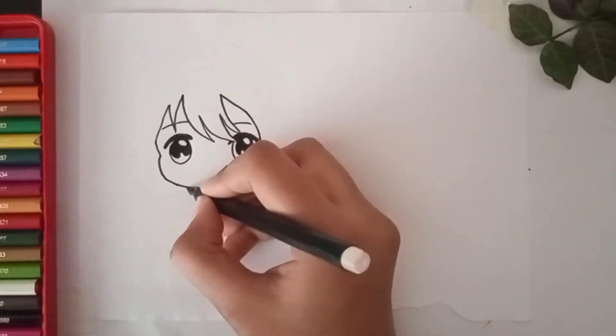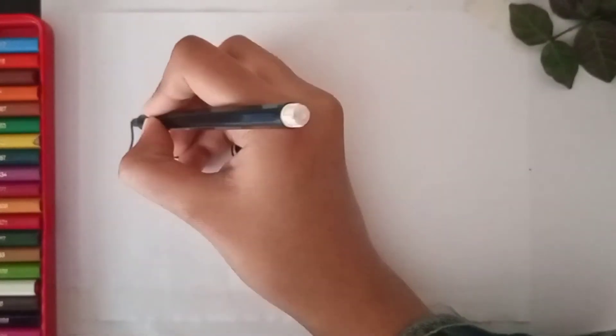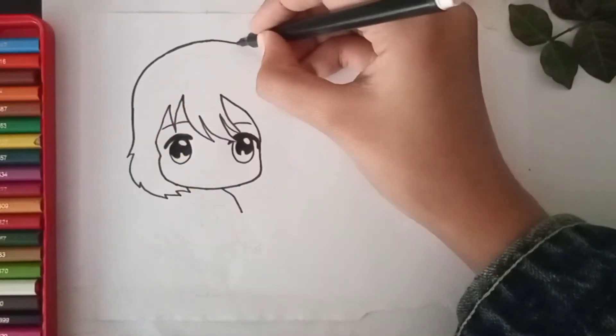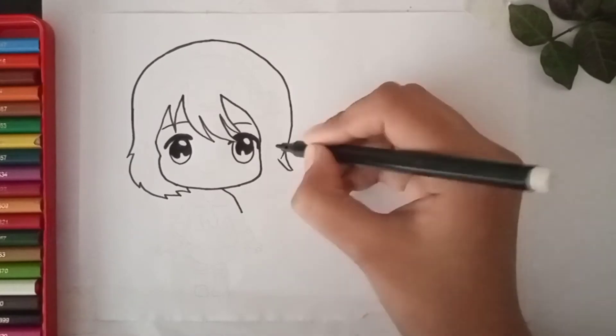Ok, let's complete her hair first. Take it round and equal to the other side.